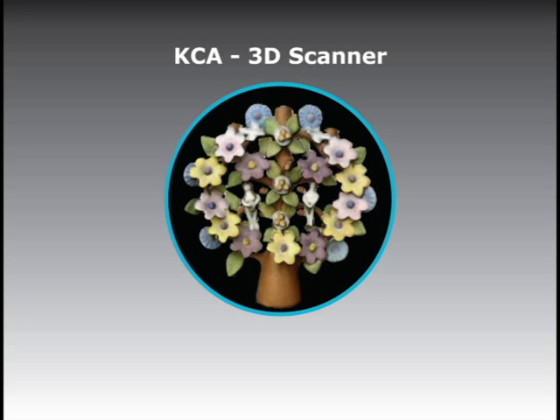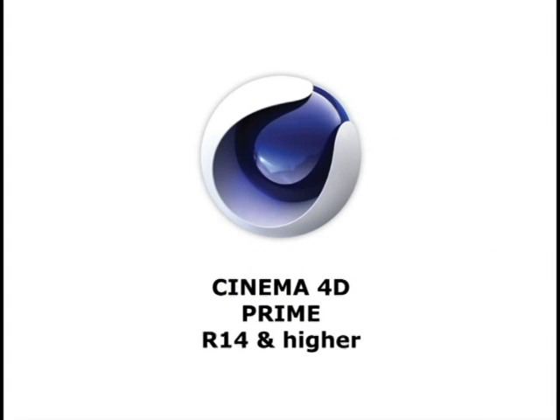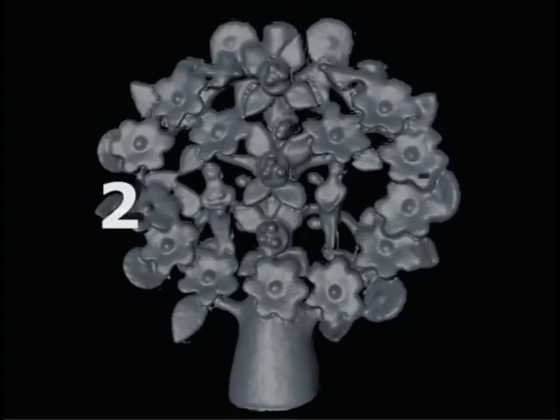Cobalt Character Animation 3D Scanner. What you need: Cinema 4D Prime Release 14 and higher, Microsoft's Kinect V2 Sensor, and a turntable (optional).